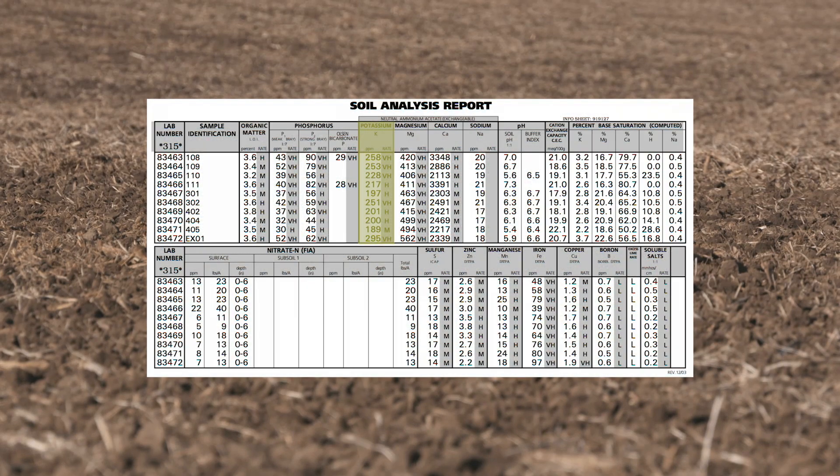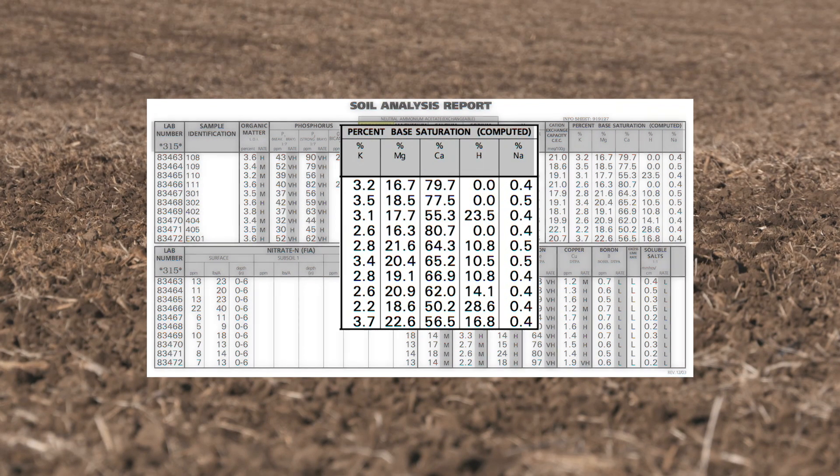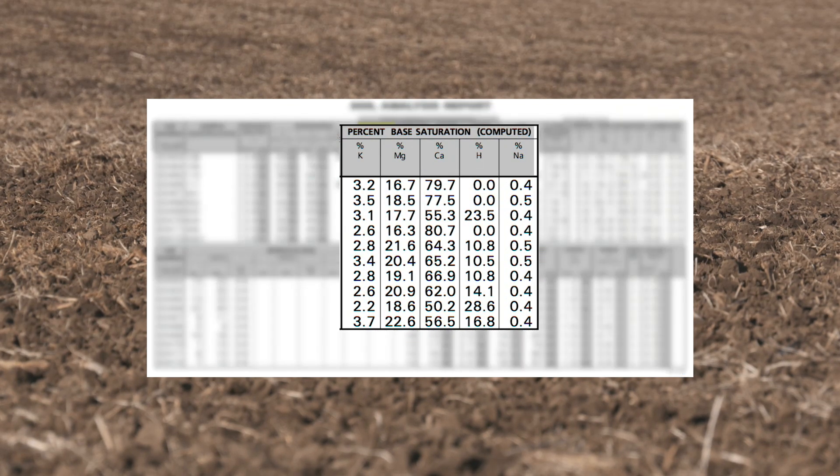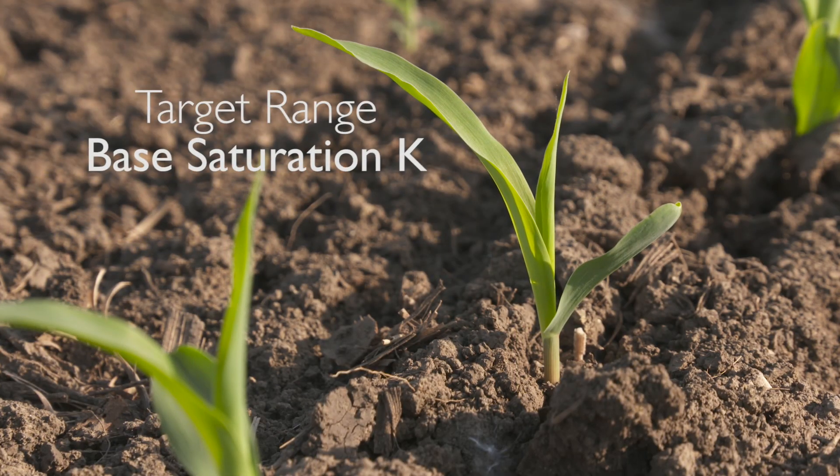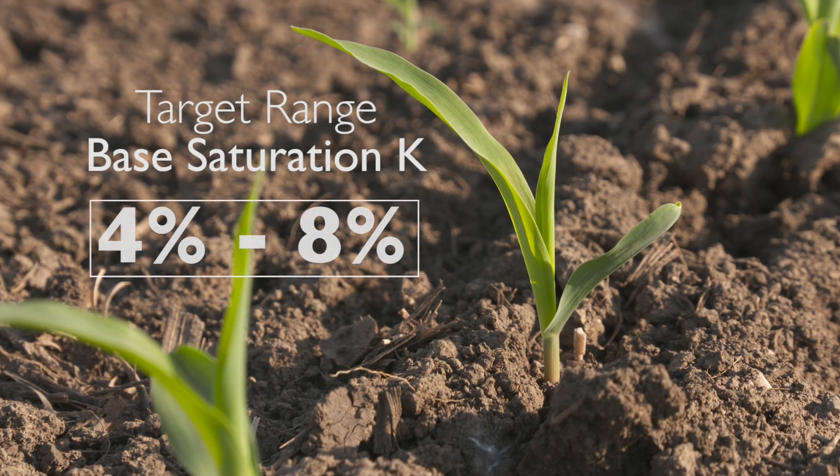In addition to that, we want you to look at the base saturation test. That's going to show you the ratio of potassium to a number of other nutrients in the soil, including calcium, magnesium, and hydrogen. When we look at potassium in total, we've got to have enough to raise that crop, but in addition to that we want potassium in the range of 4% to 8% base saturation K.